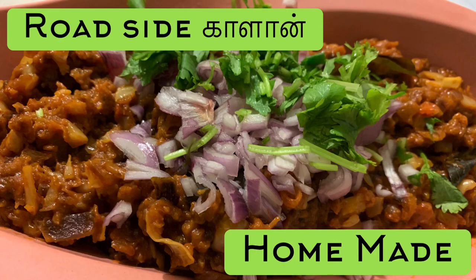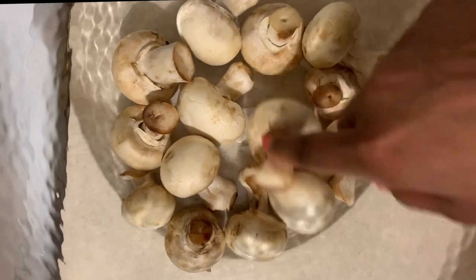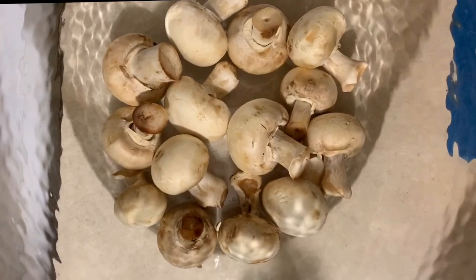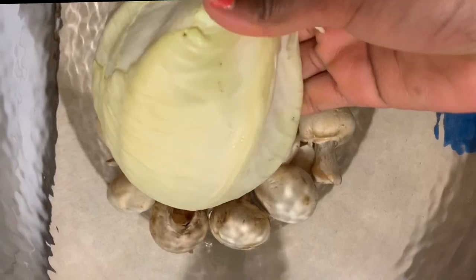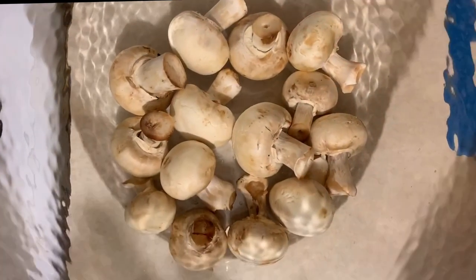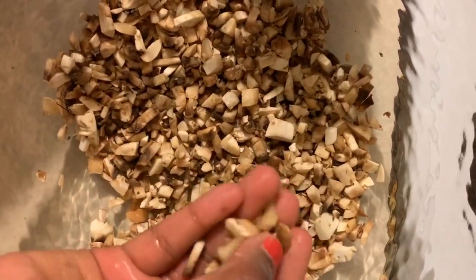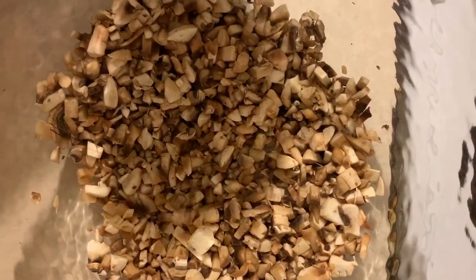We will cut 200 grams of whole white mushrooms. Cut the mushrooms to the desired shape. We have fresh mushrooms cut to the ground. I will wash the mushrooms — mushroom preparation is important.